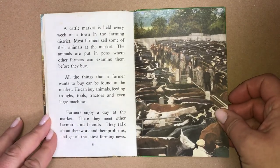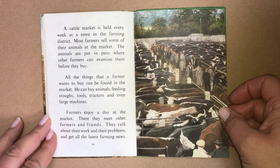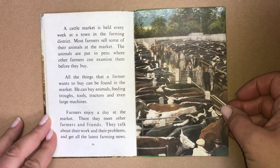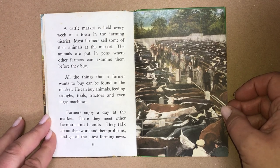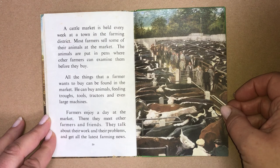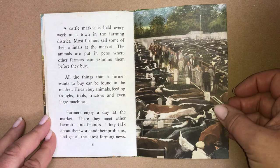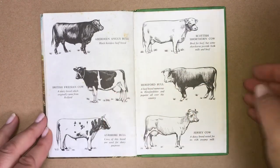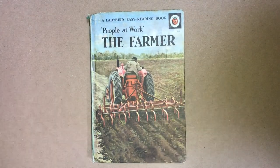A cattle market is held every week at a town in the farming district. Most farmers sell some of their animals at the market. The animals are put in pens where other farmers can examine them before they buy. All the things that a farmer wants to buy can be found in the market — animals, feeding troughs, tools, tractors, and even large machines. Farmers enjoy a day at the market. There they meet other farmers and friends, talk about their work and their problems, get all the latest farming news, and talk about their families.